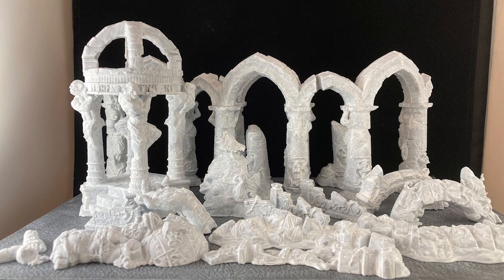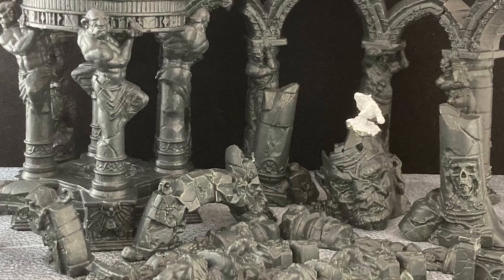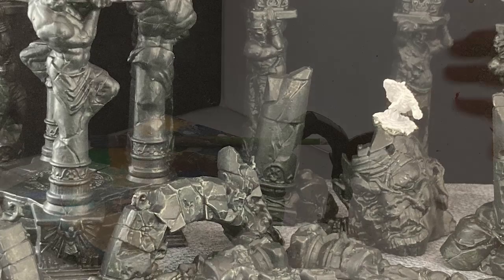Here is the whole lot, all primed up with acrylic gesso, my primer of choice. For the base coat, I used a dark gray craft paint called Rot Iron by the brand Folk Art. There is a lot of surface area here, and I ain't made of money.